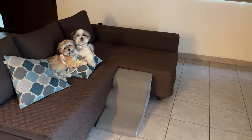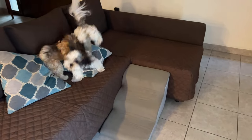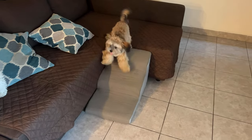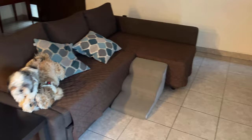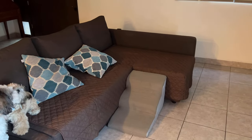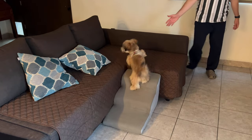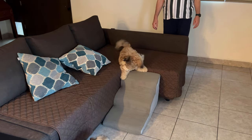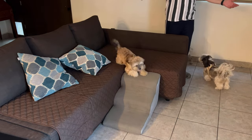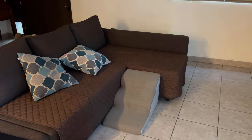Let's try it. Choco. Milo. You see how Milo is using the stairs? Really easy for him to get up and down the sofa. Come on, Peggy. You see? Easy way for the small pets to get up and down any furniture.